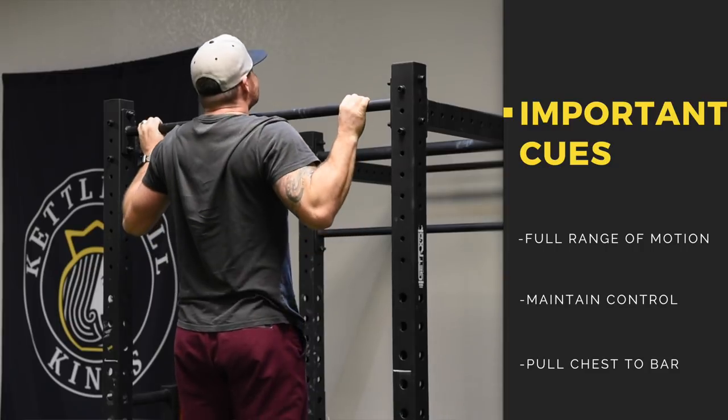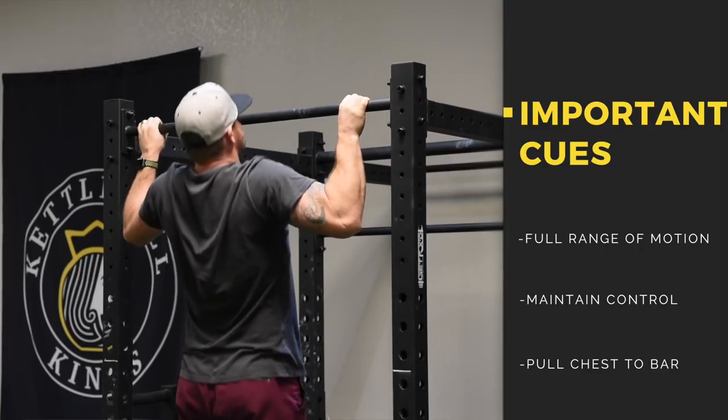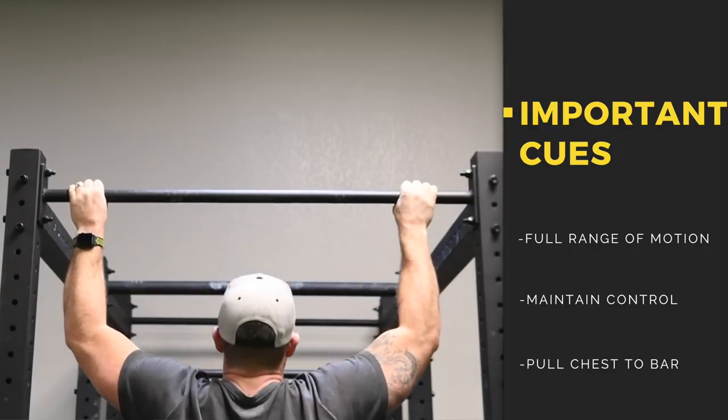Think about that last three to six inches where you're pulling the chest up to the bar — that'll help squeeze those shoulder blades back down, driving those elbows into those back pockets.